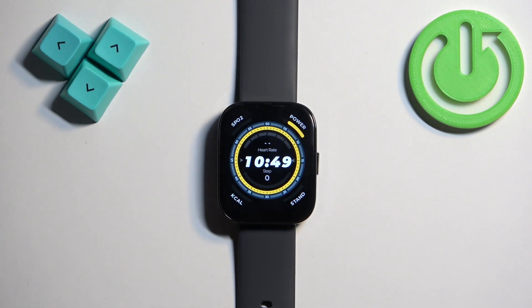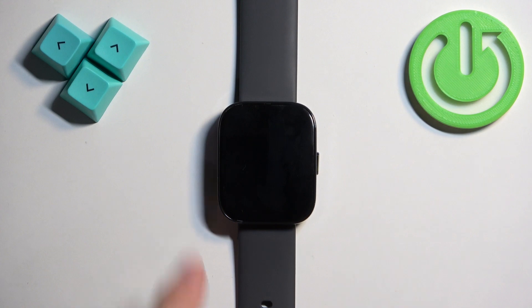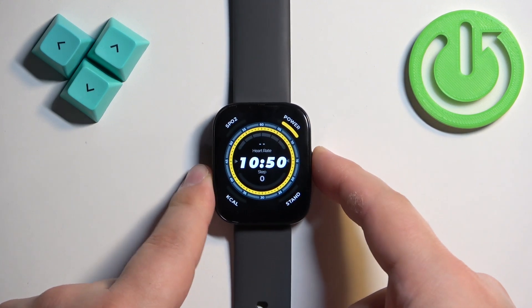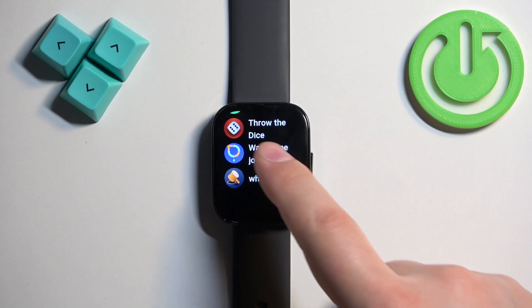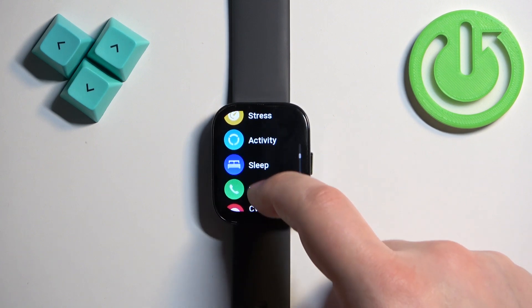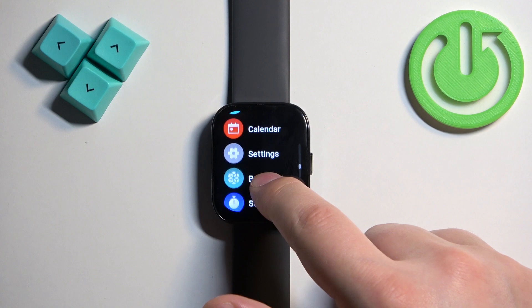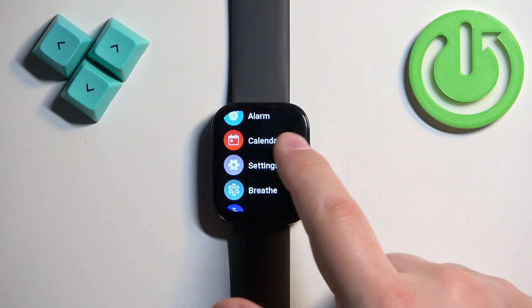Now let's continue with the reset. The first thing you will need to do is to wake up the screen on your watch, and you can do it by pressing the side button. Once you wake up the screen, you can press the side button again to open the menu. Now scroll through the menu and find the settings icon, and once you find it, tap on it to enter the settings.